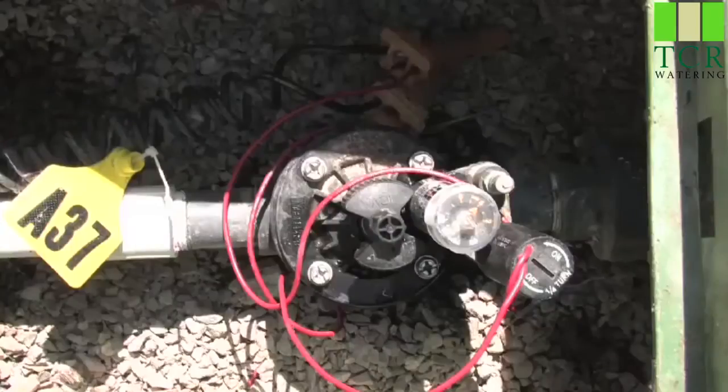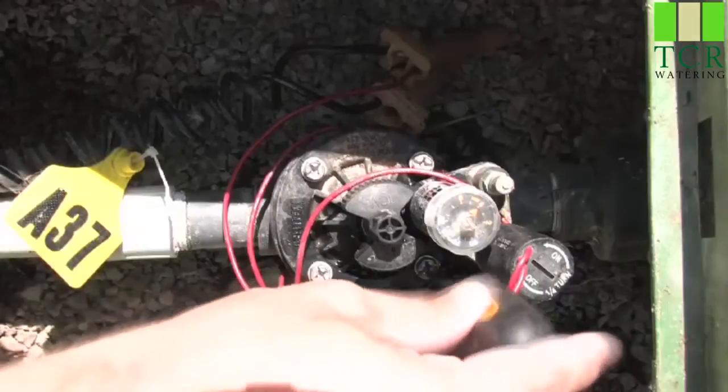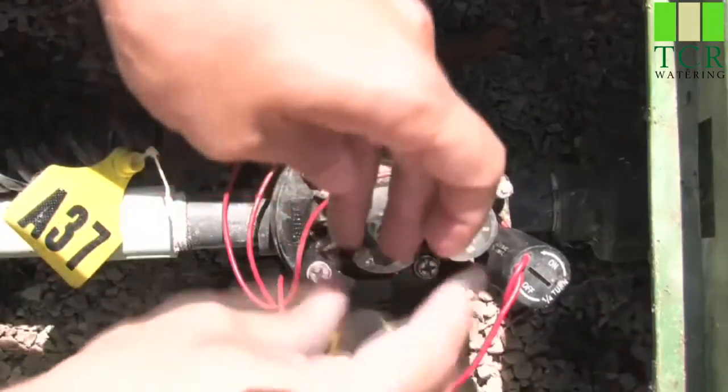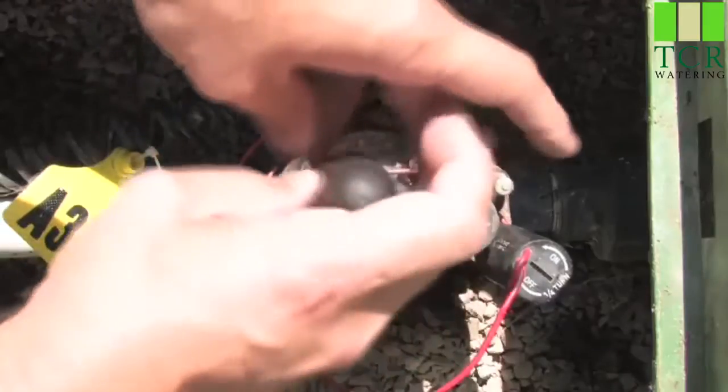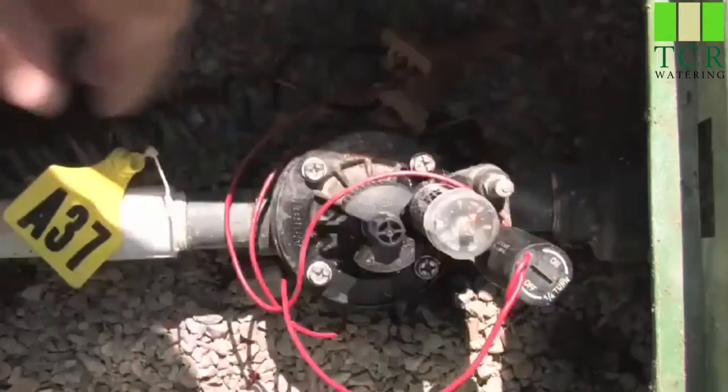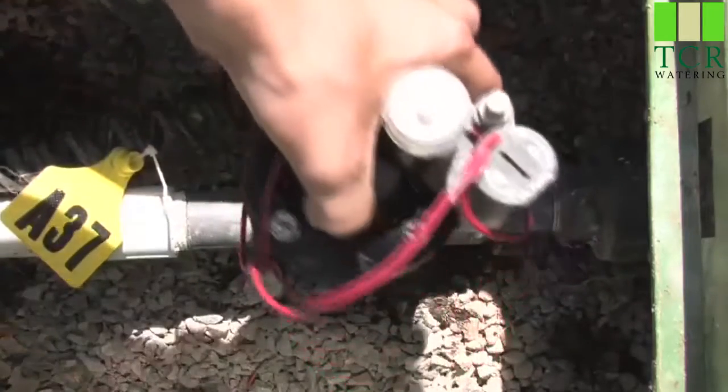I've come to the valve box and located the valve that continuously is watering. The first thing I'll do is loosen up all the screws on the top of the bonnet. Once I have all the screws loose, I'll simply remove the bonnet of the valve.